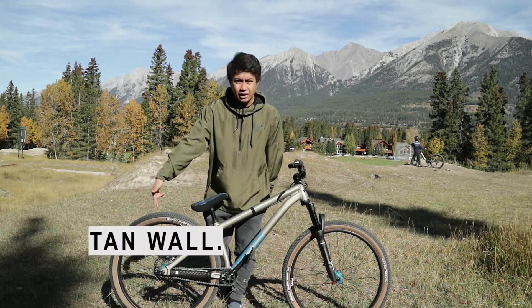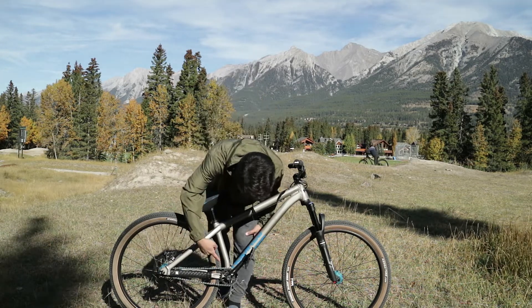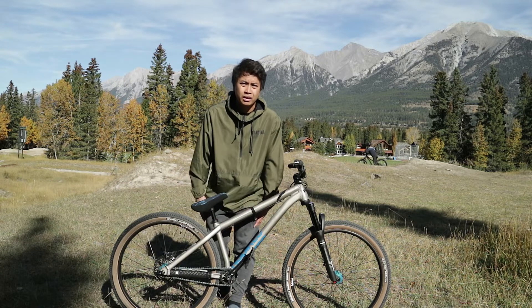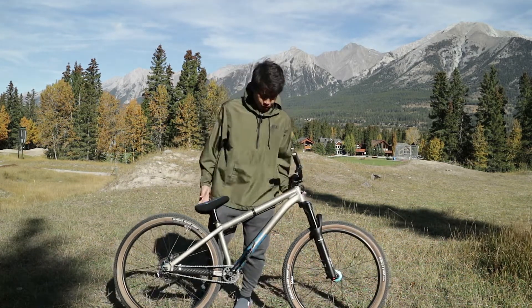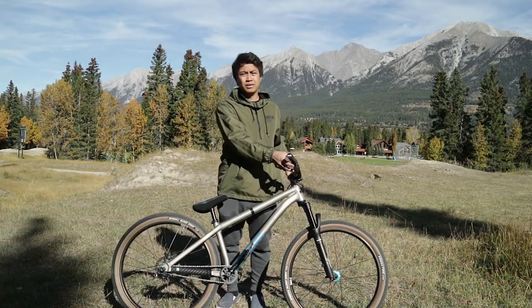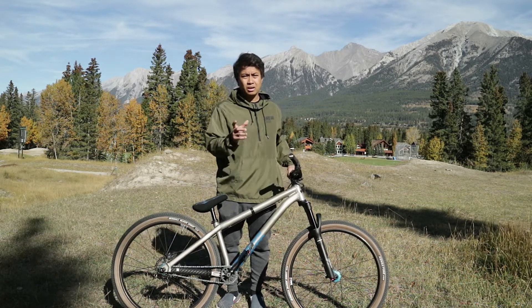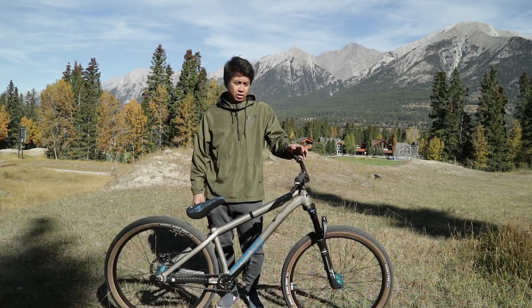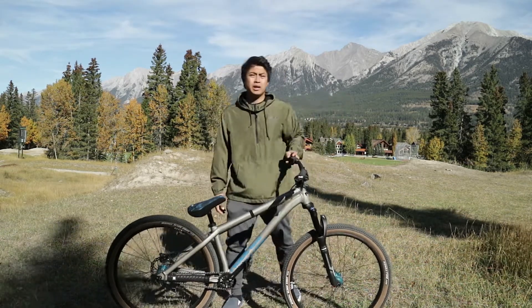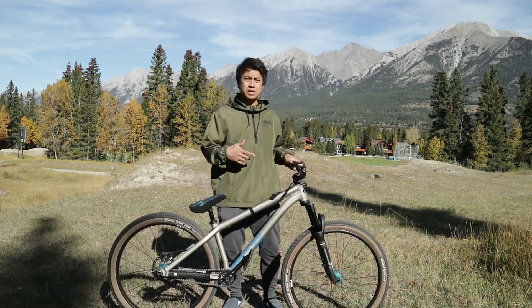As you can see it has tan wall tires, which adds some coolness to it. The chainring and cranks say Salt — I believe that's the brand — and it's a 25 tooth chainring. For brakes, I only have rear brakes on this bike. It comes with Shimano, the non-series one with the longer lever that usually comes with stock bikes. The fork is an X-Fusion RC32.